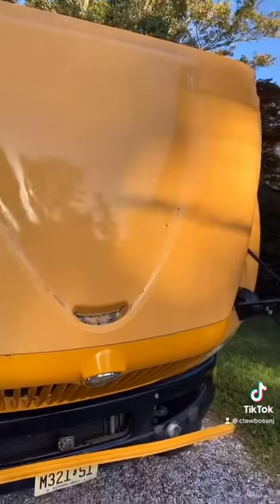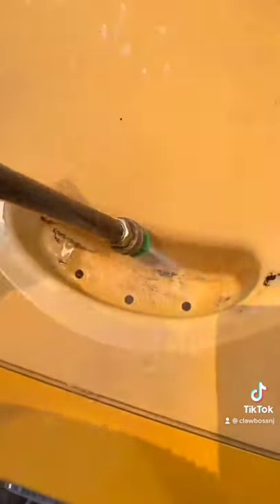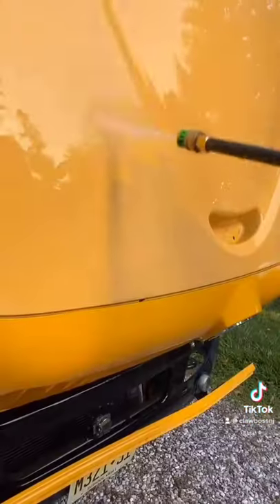The hood was by far the most dirtiest thing on this bus. I don't think anybody in nine years since this bus has been new has ever washed this hood. It was disgusting. You can clearly see right here, look at the lines. This is so satisfying.